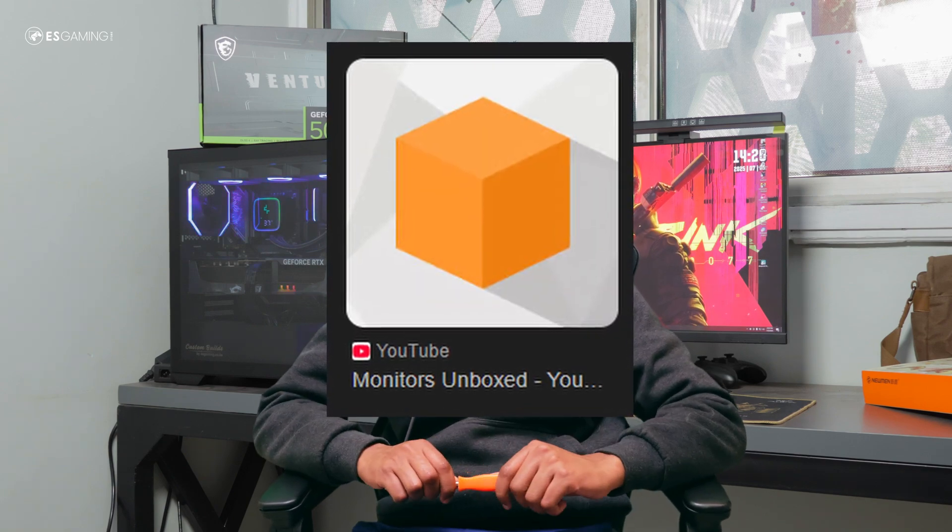If you want to dive deeper into this topic, I personally recommend watching Monitors Unboxed on YouTube — they go very in-depth on a lot of these monitor technologies that I've been talking about. Go check them out.